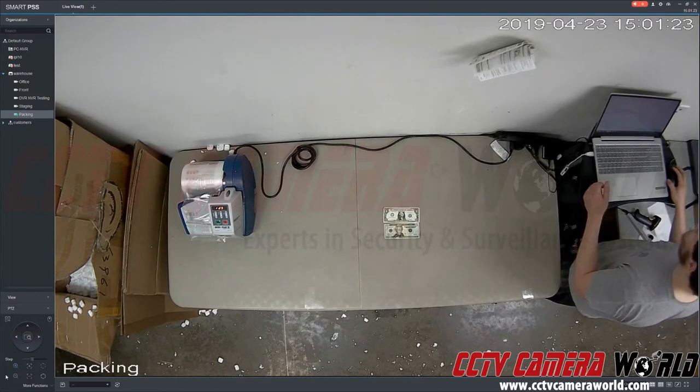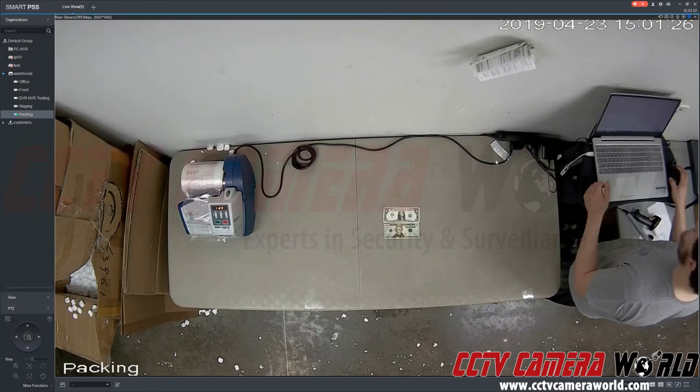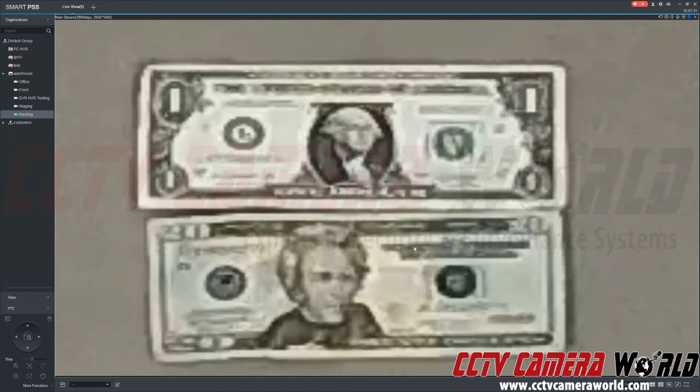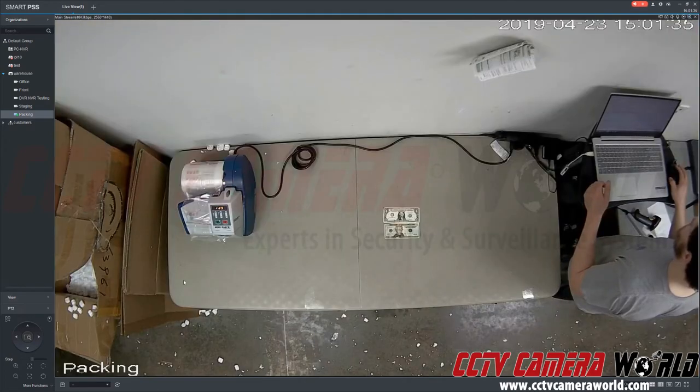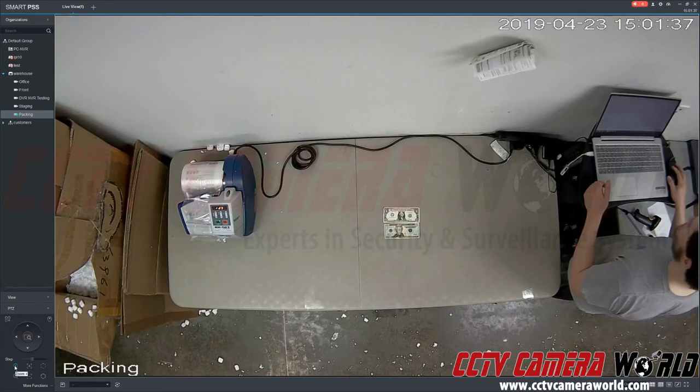Now I'm going to show you motorized zoom. What I just showed you using that menu was digital zoom — you can do that on live or recorded video. What you can only do on live video is motorized zoom.